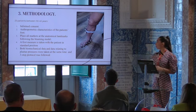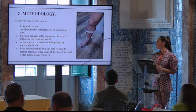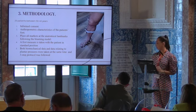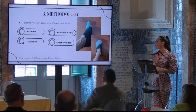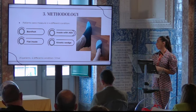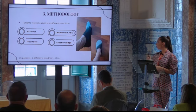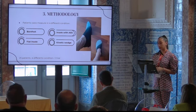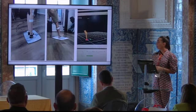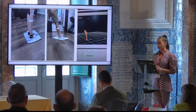A first measure was taken with the patient in a standard position, and both biomechanical and plantar pressure data were taken at the same time. We measured patients in four different conditions: first barefoot, then with a shoe with a flat insole inside, and then the shoe with the two different types of orthoses. The shoe used was a minimalist shoe with different holes in the areas where there were reflective markers.